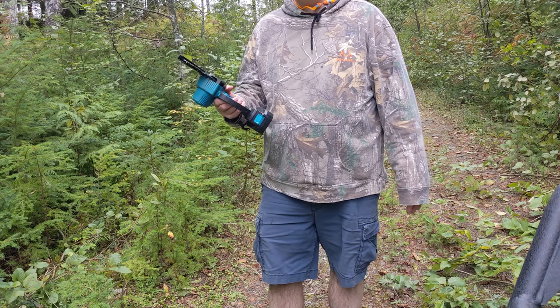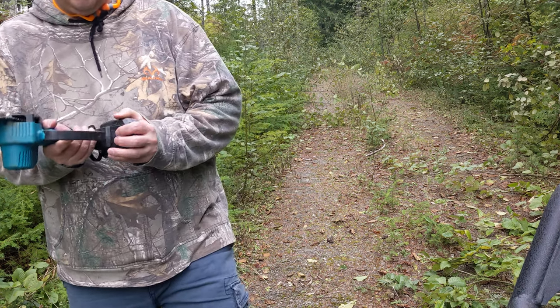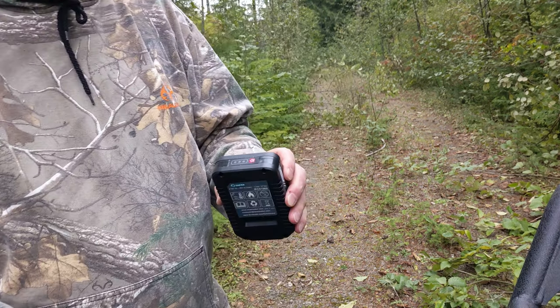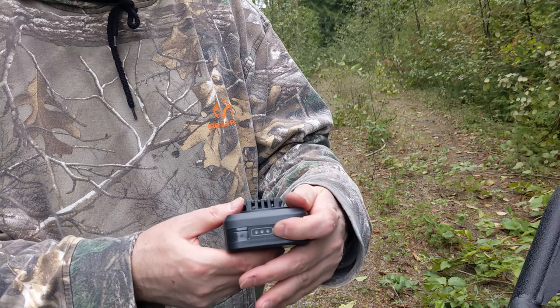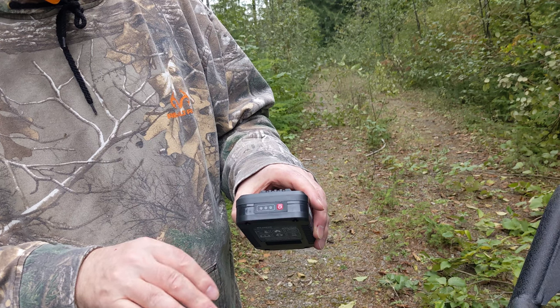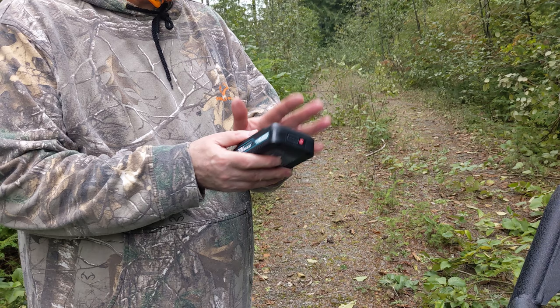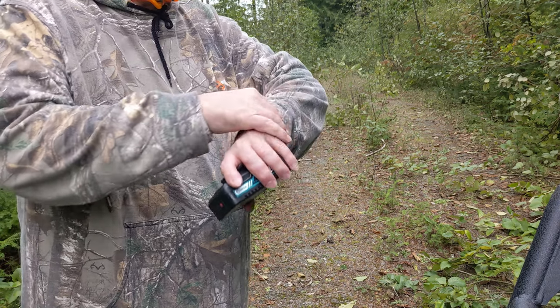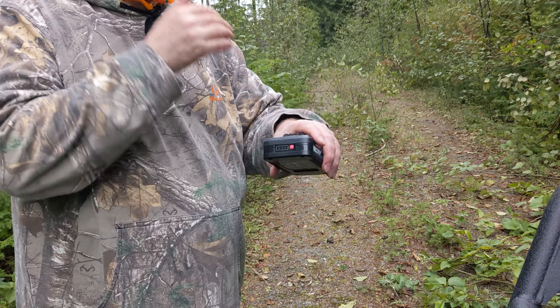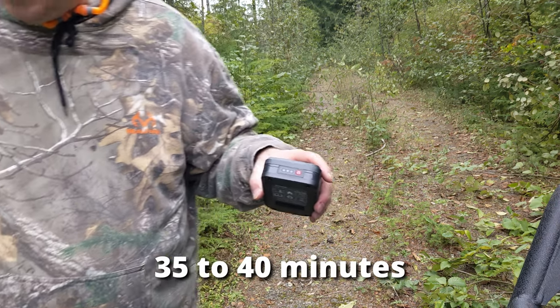Just when it was starting to get fun. It's not bad. So on the back of the battery there's an indicator — this is showing one, so you'd think there should be some left, but I've been cutting for about 45 minutes.